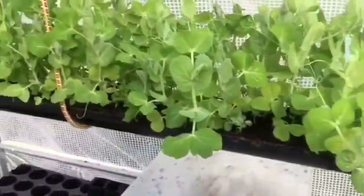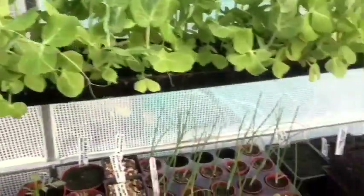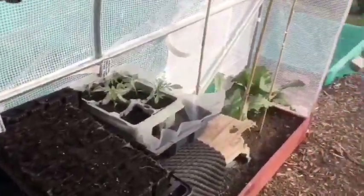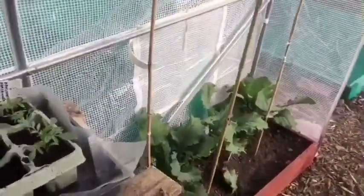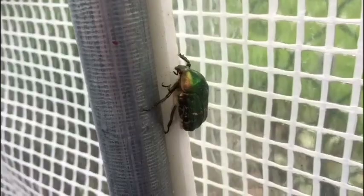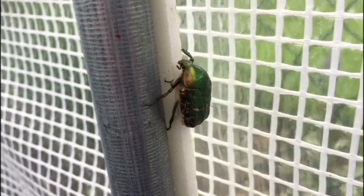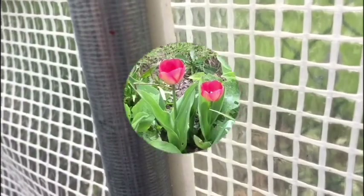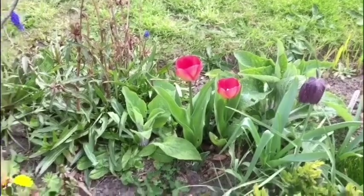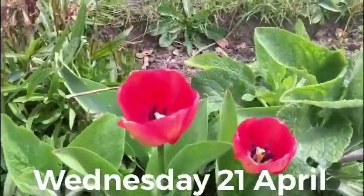I've given everything a water in here today, and given the peas a good water as well because they were quite dry. So that's what I've been up to today — that's going to be it, I'll get back to you on Wednesday. I've just found this thing in the polytunnel — I don't know what the hell it is, so if you know, let me know whether it's good or bad. It's Wednesday the 21st of April and as you can see, more of my tulips have come out.